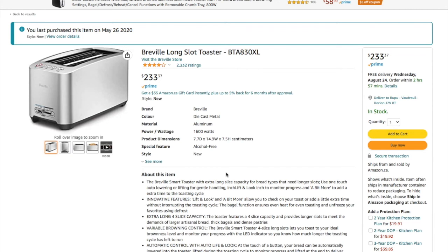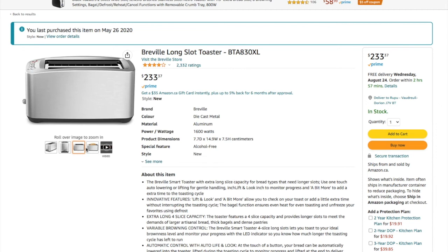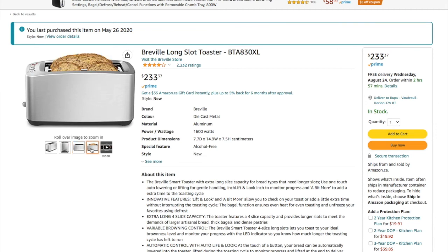One last thing: around 2018 there were some flaws and defects with this toaster and there were bad reviews about it. After 2019 things are fine. Alright, bye guys, have a good day.